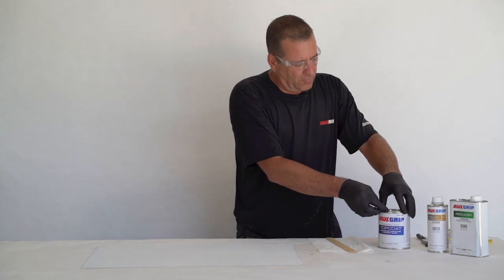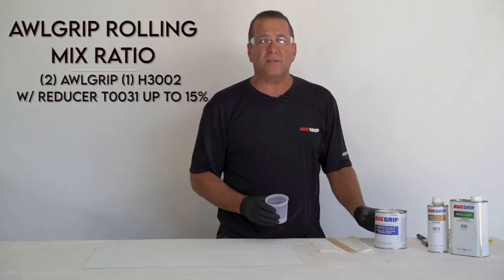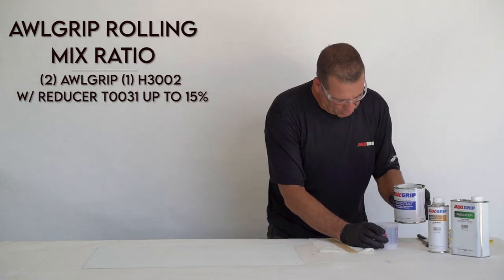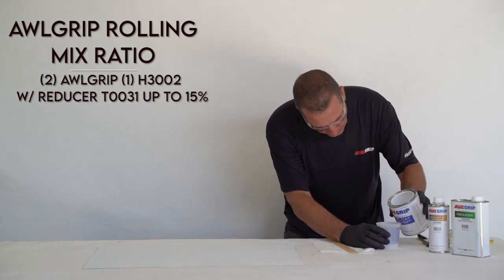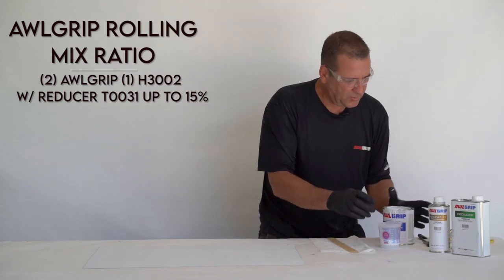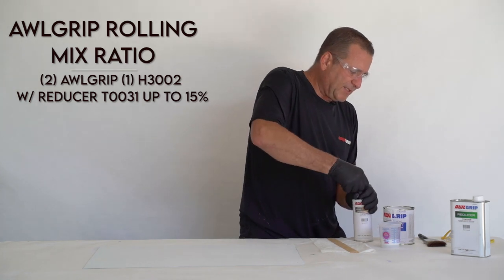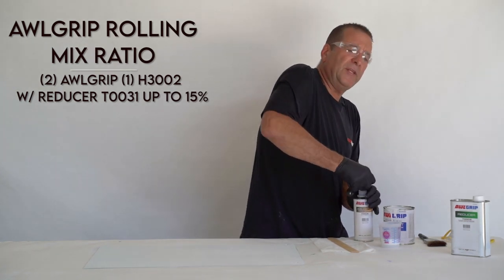Let's get the mix going now. The mix ratio with the brushing catalyst is two parts base to one part H3002 and two ounces. The reducer is T0031, up to 15%.